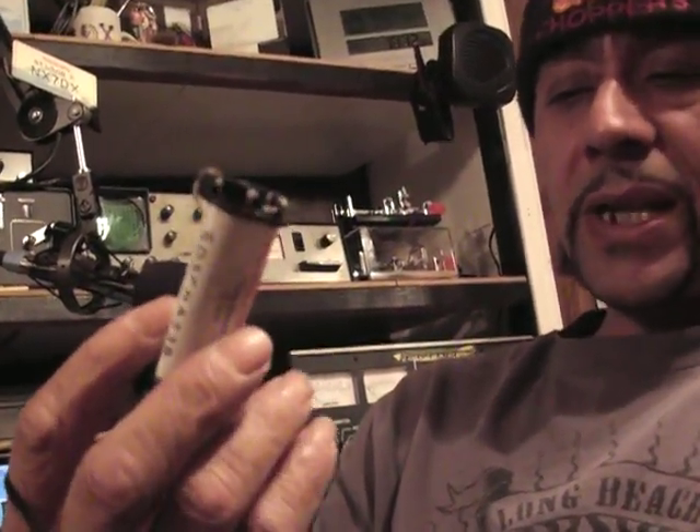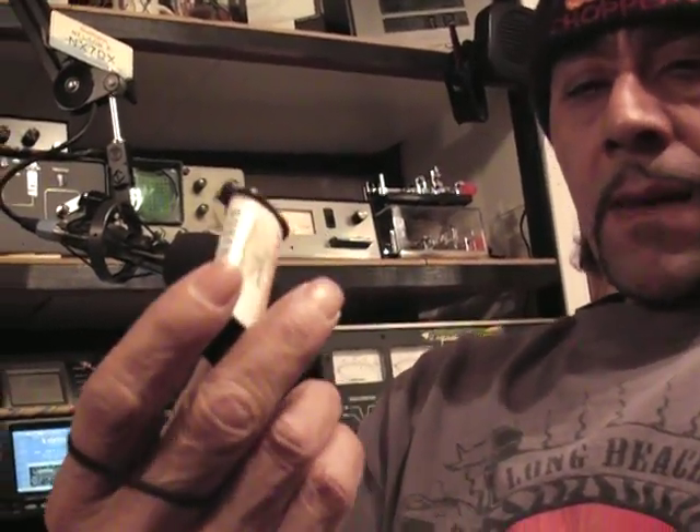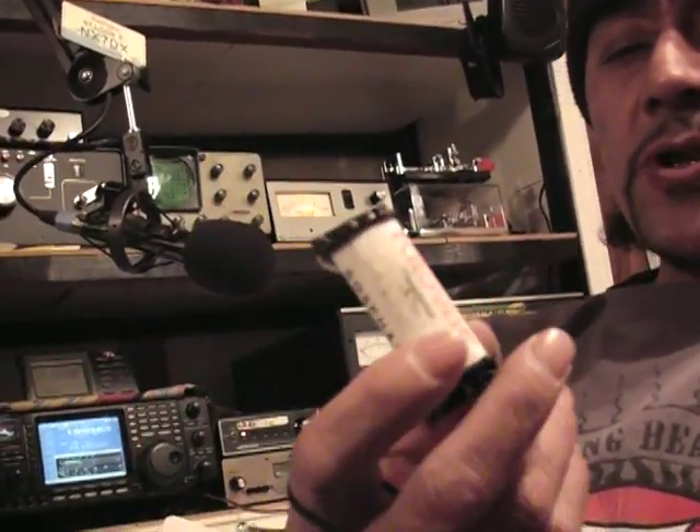Finally it shot out — put 1 kW out and somehow it did shoot out. Got water to it. Anyway, this is an MFJ relay — you can use any other type of relay.